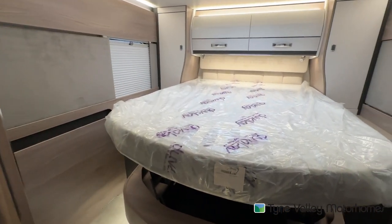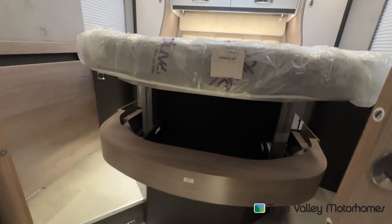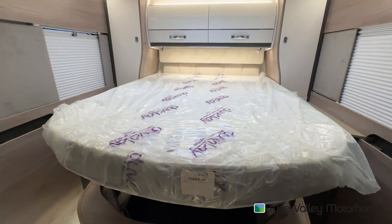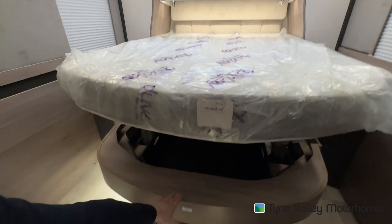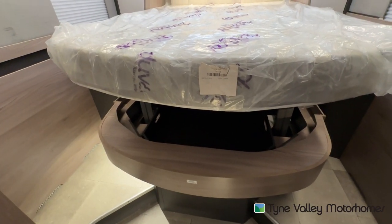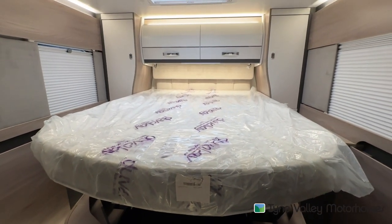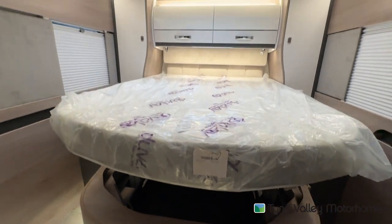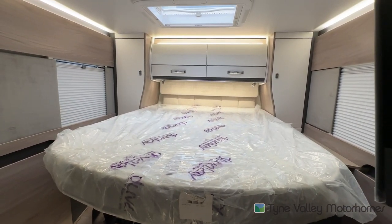In the back of the Contiki 894, you do have an island bed. This bed is raised up in its highest position — it does come lower to about here, just so it gives you a little bit more space within your garage. You'll see that you've got storage on either side in wardrobes and some good size overhead lockers.